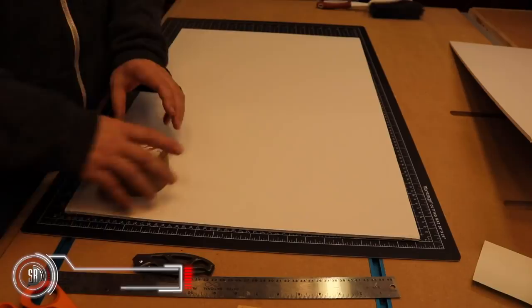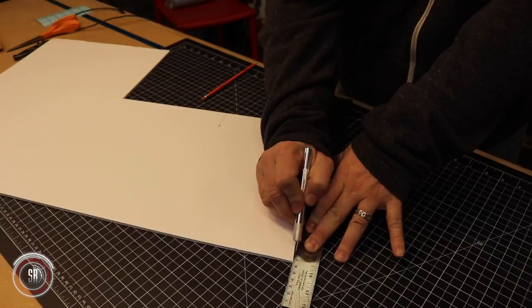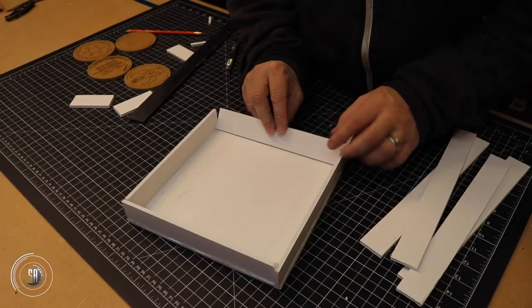Obviously, our parts have to sit in something when you pour the mold, otherwise it would spill all over the place. So we're going to use some foam core — super inexpensive, quick to use, a little bit of hot glue, and you can build a box with it. Then you just super glue down the parts you're going to mold, and you're ready to go.